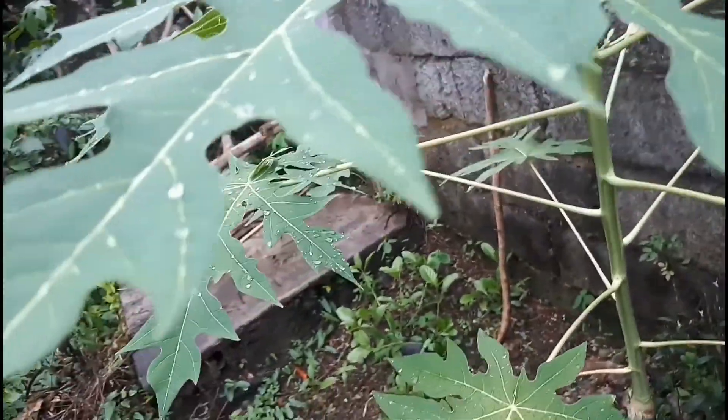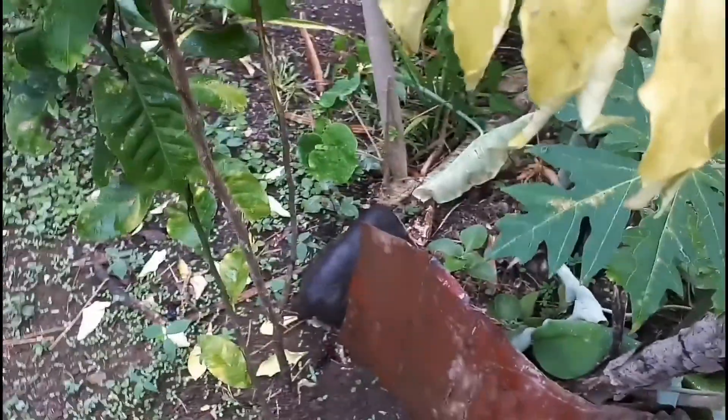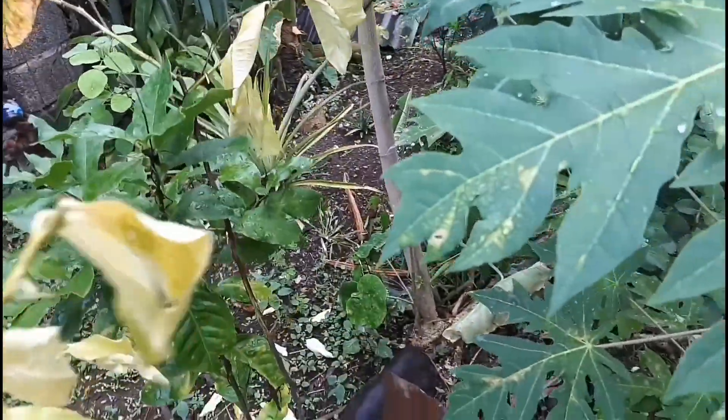I'm very sad because my American lemon is dying and I don't know why. Maybe there's a problem under the soil — I have to check this one. It's already big, but at least there's still another branch here still green, it still has green leaves, so it's okay, no problem.